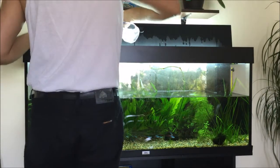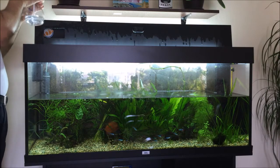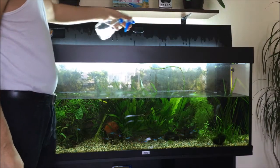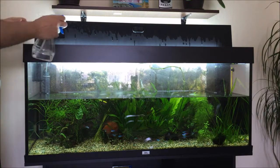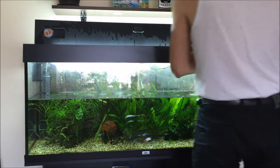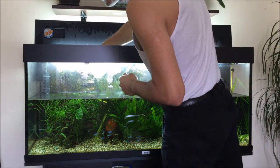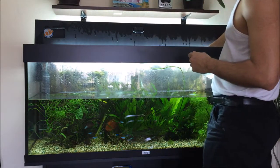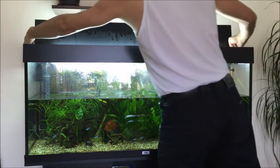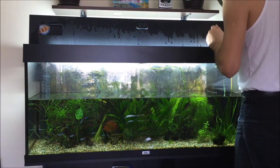So I'm just going to spray on the surface of the water because hydrogen peroxide can remove the biofilm over there, and also I'm going to spray the filter. And now I'm going to spray the back wall.